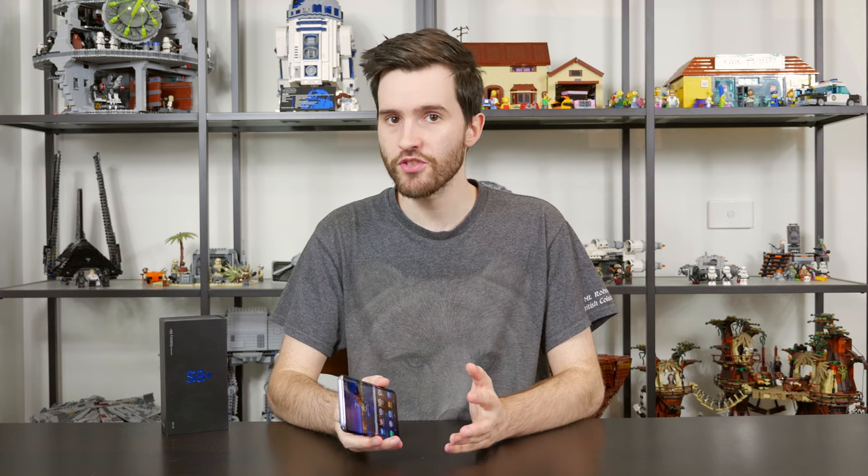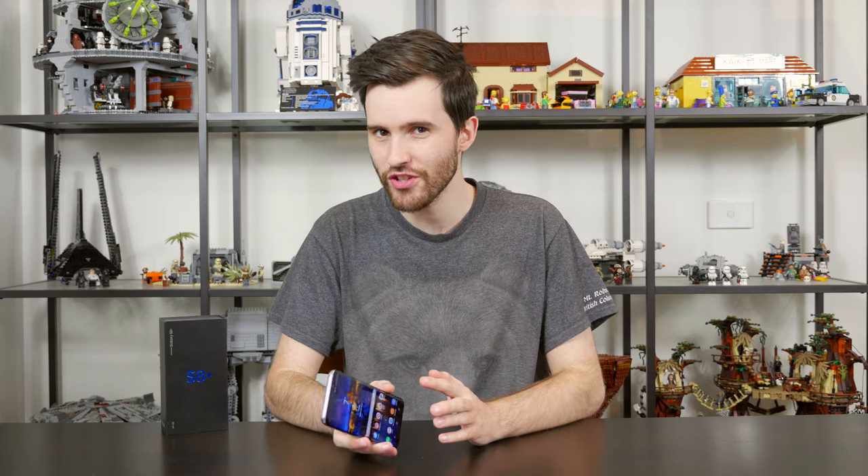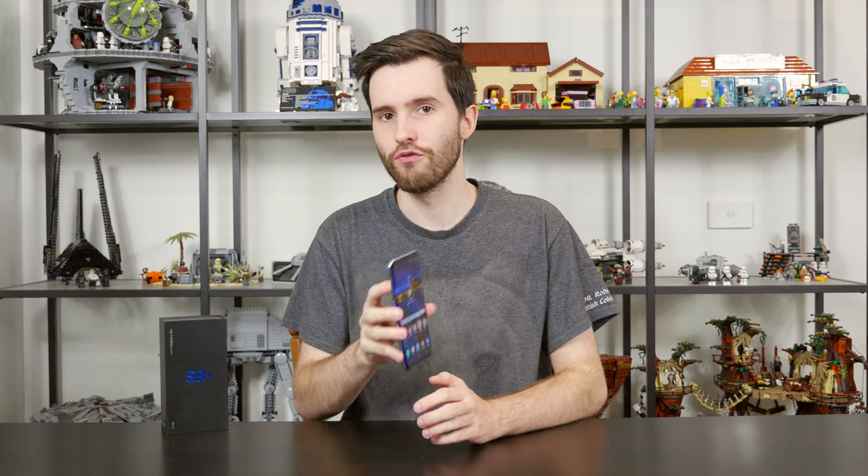Before getting into any of the features, I want to mention that because I live in Australia, I've been sent an Exynos model of the S8 Plus. If you're in North America, you'll get a variant with the Qualcomm Snapdragon 835 SoC inside. For the rest of the world, including Europe and Australia, it's the Exynos 8895 SoC — a bit different from those US reviews you might be seeing out there. We'll be talking about the performance of the Exynos model exclusively in this review.